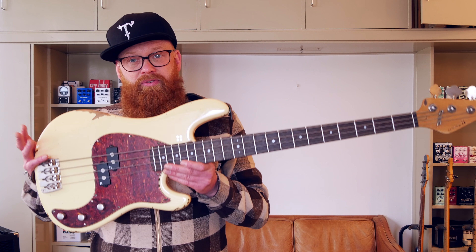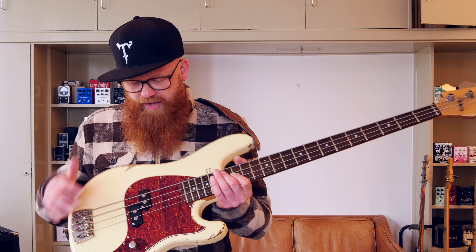The bass body is older, maple neck, rosewood fingerboard for that sweet, deep, slow low-end, and it has Sandberg's own pickups.